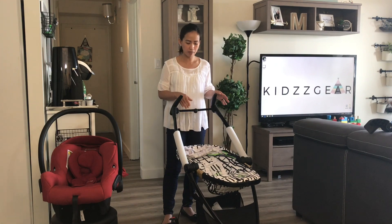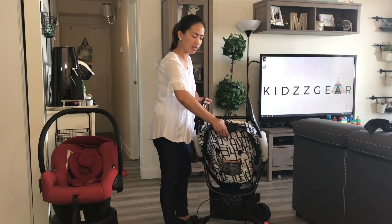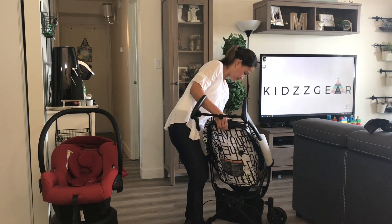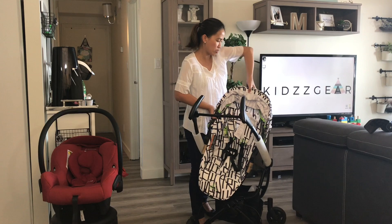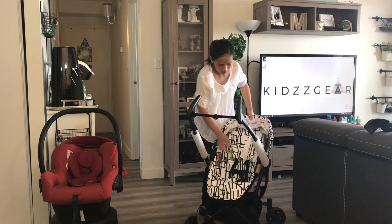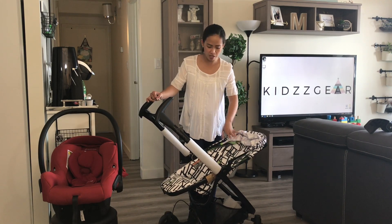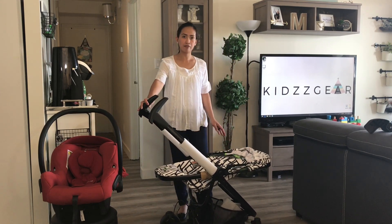This stroller has a reversible seat, so now we're going to do that. First, squeeze the recline tab — there's a small lever next to it that you need to push outwards and pull the seat up. Once the seat is out, to reattach it in parent-facing mode, squeeze the lever in the back, realign the seat to the adapter, and push it down so it clips into place. In parent-facing mode, there are only two positions of recline: the relaxed position and the sleep position, which is an almost lay-flat position.